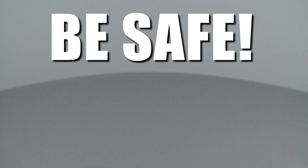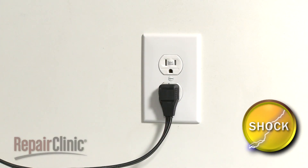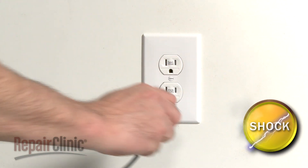Repair Clinic encourages you to perform this procedure safely. In this video, we will show one or more of these icons to alert you when to use caution. As with any repair, you should unplug the appliance before beginning.